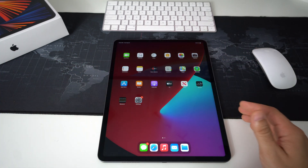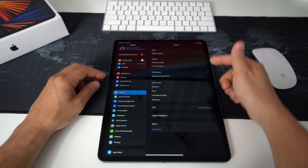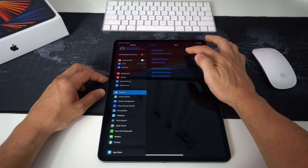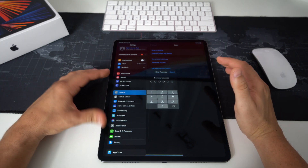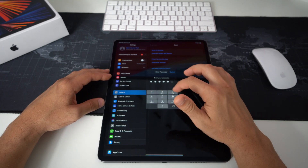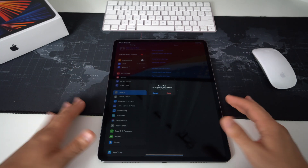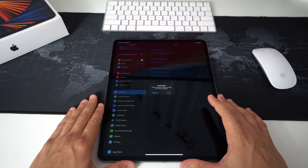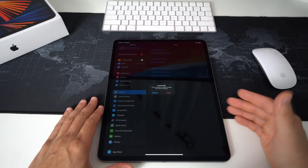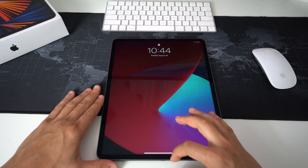For the first method, we're going to do it through Settings — this is if you can get into your iPad. Go to Settings, select General, and at the very bottom you'll see a tab that says Reset. Select that, then select Erase All Content and Settings. It's going to ask you to confirm your password if you have one. Type it in, then confirm to erase the iPad and hit Erase. The reset process will begin. Keep in mind everything will be erased, so make sure to back up anything you want to keep.